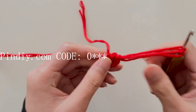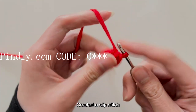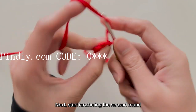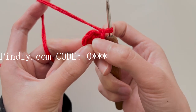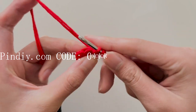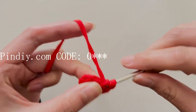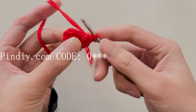Next, crochet into the first stitch. Crochet a slip stitch, then crochet a chain stitch. Start crocheting the second round. In each stitch, crochet 2 single crochets. Insert the hook into the first stitch again and crochet another single crochet. So we completed 2 single crochets in the first stitch.